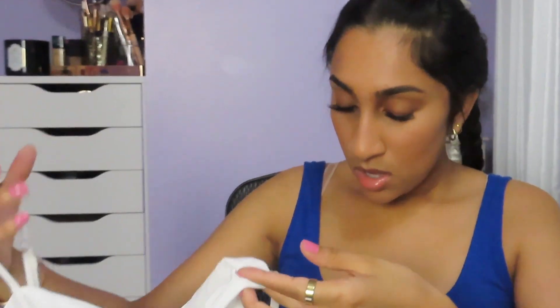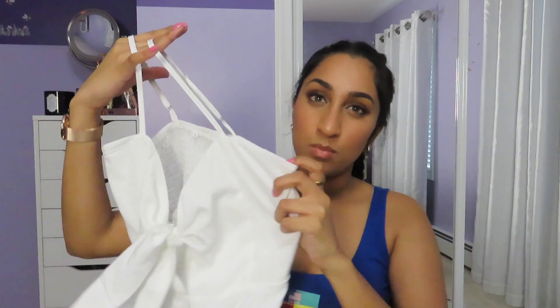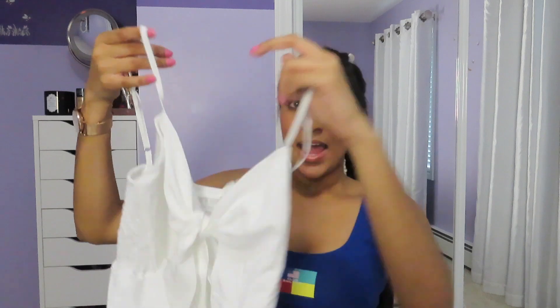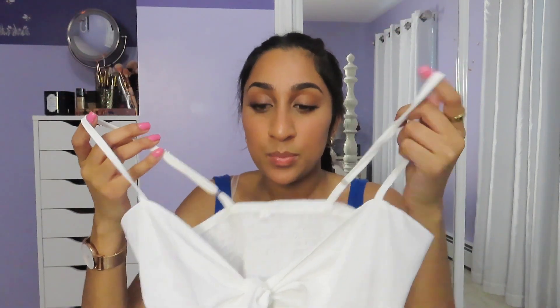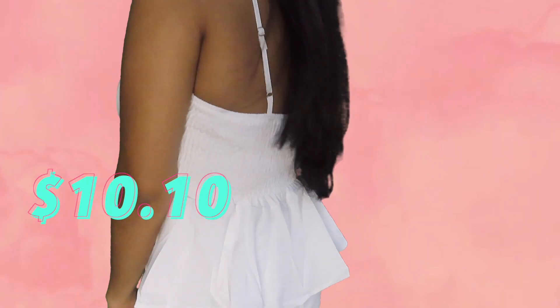This is a white-styled peplum top. It does have a tie front, but even with the tie you can still see a little bit. It has a cinched back that stretches, but the front has a more stiff material so it doesn't exactly stretch in the front. It has adjustable straps going up, and it frays out on the sides in a peplum style. I got this in a size small. Originally $11, I got it for $10.10. It did fit really snug on the top, and I didn't exactly like the entire fit, so I'd give this a 7 out of 10.